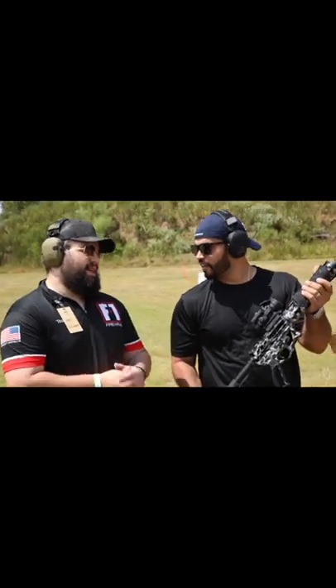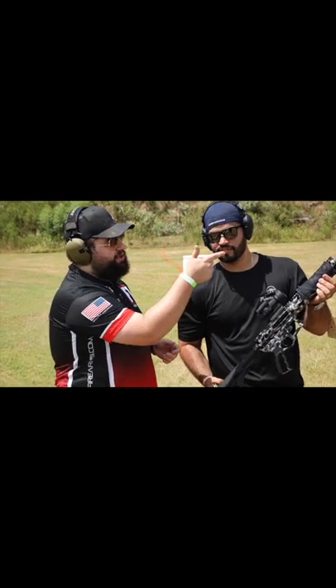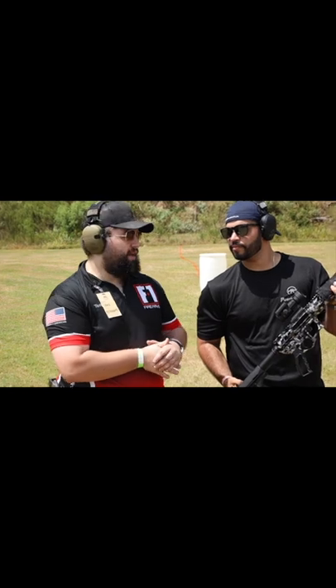All right, Chris, we're going 5.56. What do you have right here? This is our UDR rifle. Right now, this is going to have a 10.5-inch black nitride barrel with our special coated Dragon Slayer muzzle brake on it.